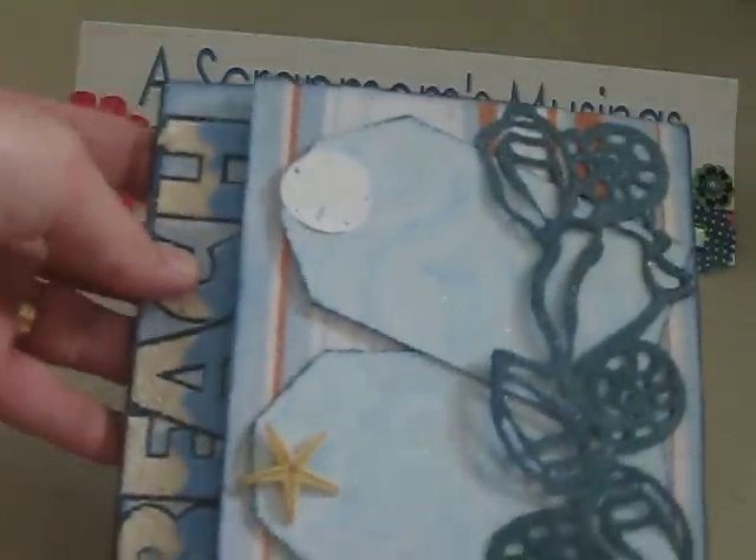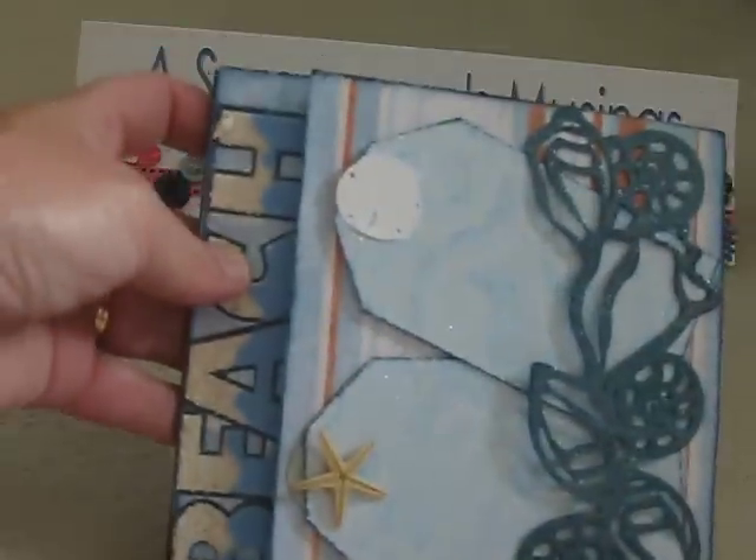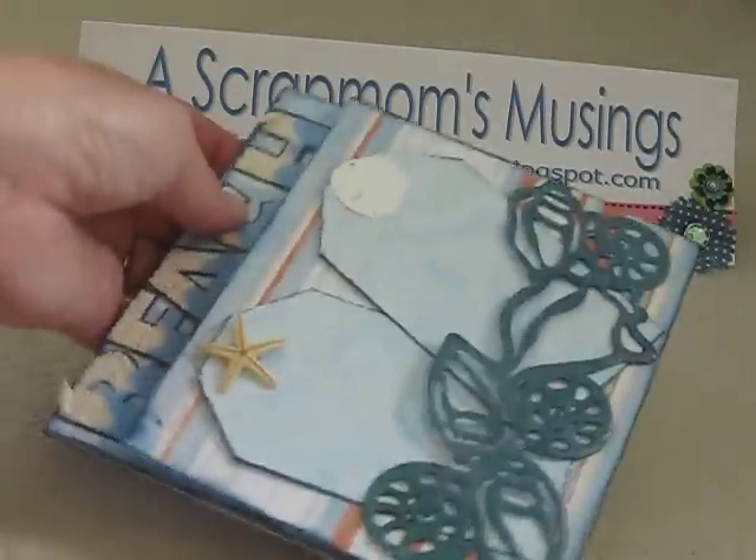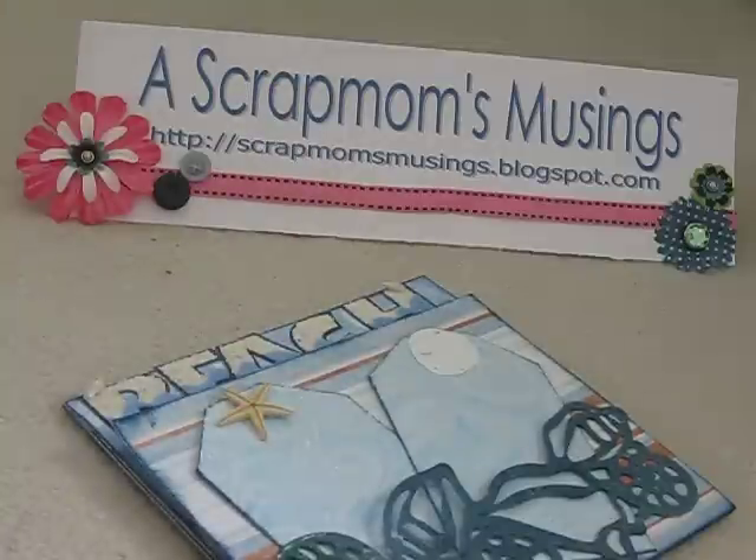So anyways, just a quick little video of a page I made for a swap. Thank you, everyone, for looking. I'll have more videos up later on in the week. Thank you. Bye-bye now.